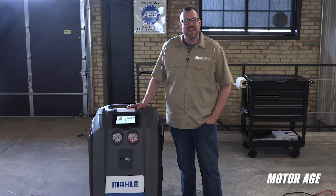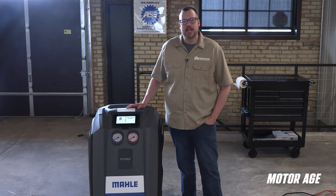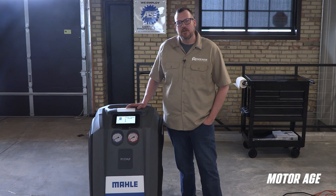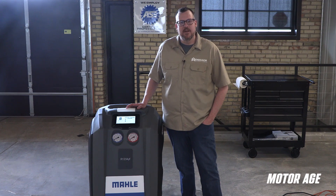The MALA Arctic Pro ACX-2280 truly stands out as a premium solution for today's AC service needs. From its technician-friendly design and intuitive touchscreen interface, to its smart automation and easy maintenance access, everything about this unit is engineered to enhance shop efficiency and accuracy. If you're looking to invest in the 1234YF machine that works as hard as you do, the ACX-2280 is definitely worth a closer look. I'm Eric Scredin with Endeavor Business Media, and as always, thank you for watching.